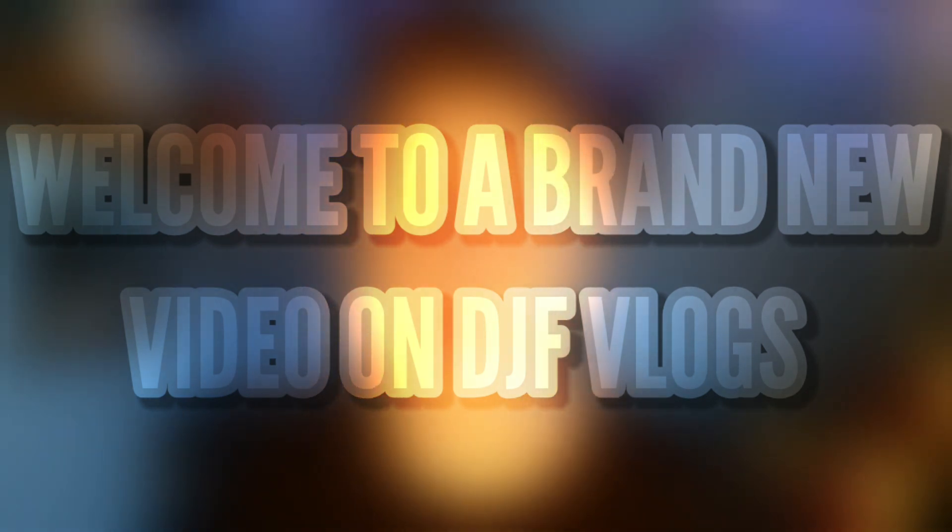Hello guys and welcome to another video on DJ's Vlogs. Today we're going to be reviewing Now That's What I Call a Summer Party, the 2015 edition. This has been out for quite a while — it came out in 2015 — and in today's video we are going to be reviewing it: the cover, the disc artwork, and also check out the tracklist. So let's get into today's video.